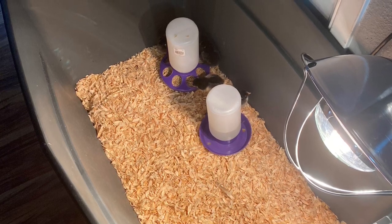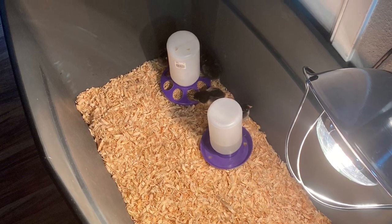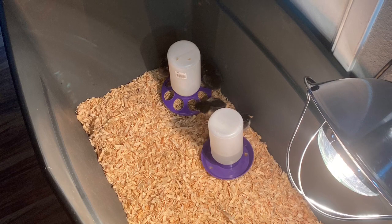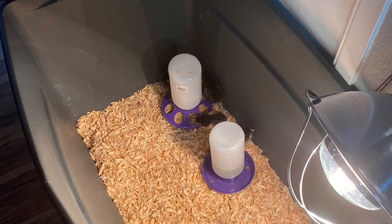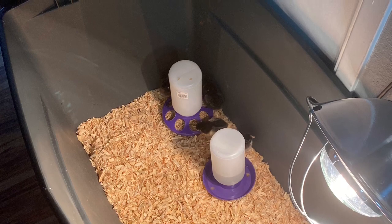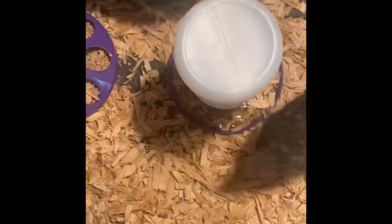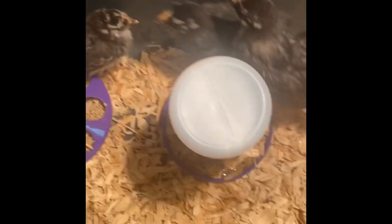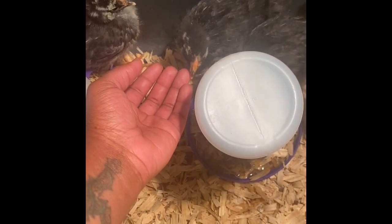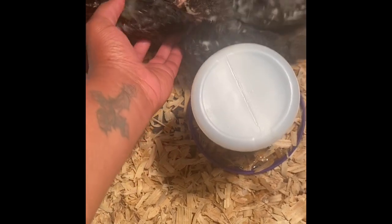In the bin, I went ahead and put the pine shavings down. On top of that, I put in the water bowl, the food bowl, and a heat lamp connected to the bin to keep the chicks warm. It was pretty simple — the chicks loved it. When the heat lamp came on, that made them feel comfortable, because at this age they do need a heat lamp, especially if they're indoors and the AC is on.